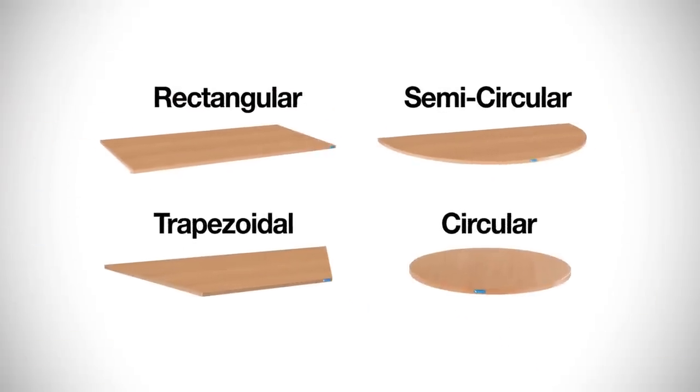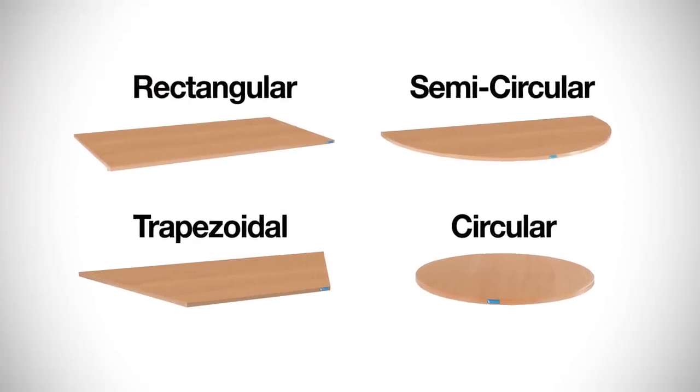Now I'd like to show you our mobile folding table. It comes in the same shapes: rectangular, semi-circle, trapezoidal, and circular.